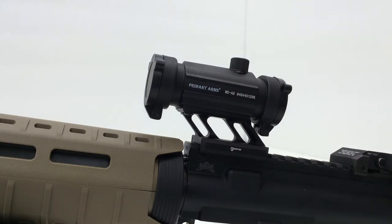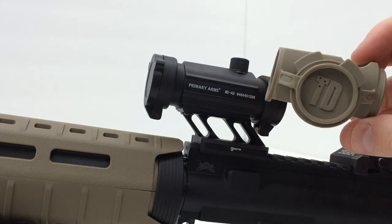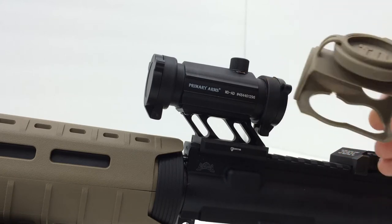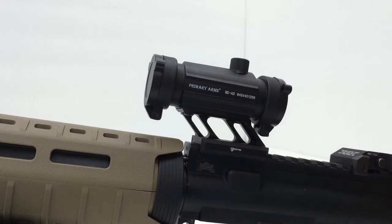In this tech video I'm going to be trying to install the Tango Down I.O. cover for the Aimpoint T1, but I'm not going to be installing this on an Aimpoint. I'm going to be using the Primary Arms MD-AD Red Dot Sight, which is very, very similar in its external construction to the Aimpoint T1. I've done a couple of reviews of this particular red dot and I like it very much.